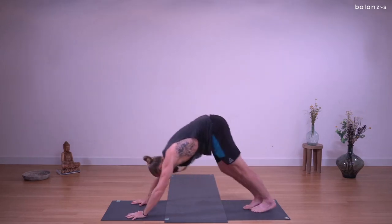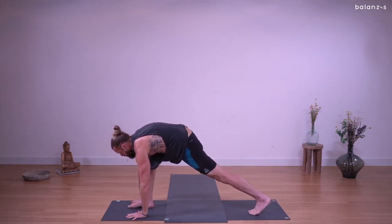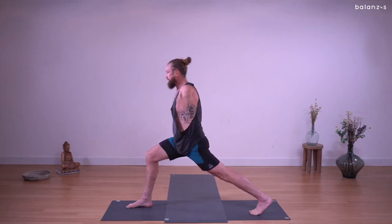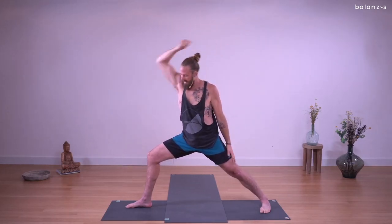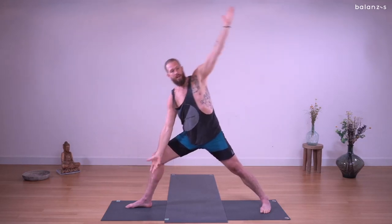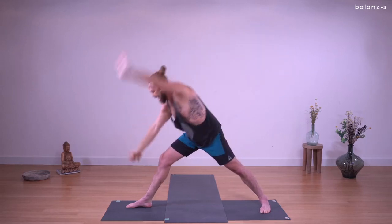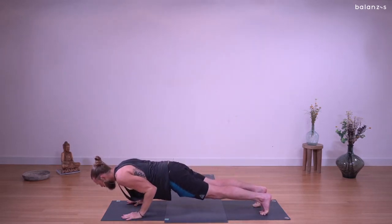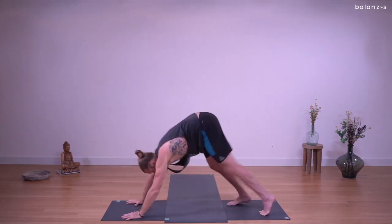Right leg lifts. Inhale, three-legged dog. Exhale, step between the hands, low lunge — move with the breath. Inhale, high crescent lunge — focus on the breath rhythm. Exhale, warrior two — open to the side. Inhale, reverse warrior — draw up and back. Exhale, extended side angle — arm inside the thigh, left arm extends, chest open. Inhale, reverse triangle — keep the legs engaged. Exhale, windmill hands down, chaturanga — option to have the knees down, always. You can always skip chaturanga. Up dog, inhale. Exhale, down dog.